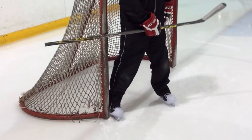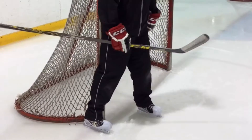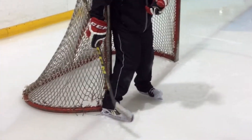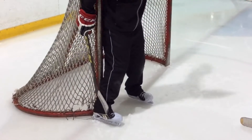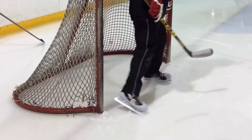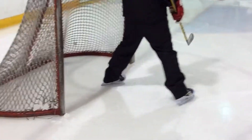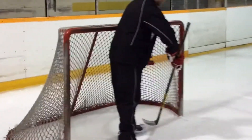Right now you've got your skate like this, or like this — this is how you started. What's going to happen here is, let's say the guy is really fast and he cuts around your right and you start to push. You're going to catch the post with the heel of your skate, you're going to load it, and you're going to leave it in front of the net open.